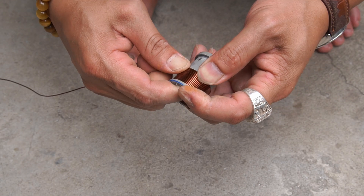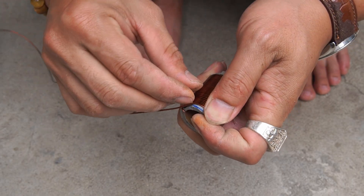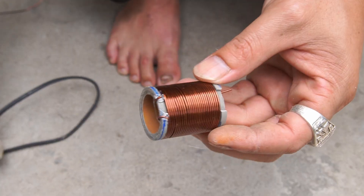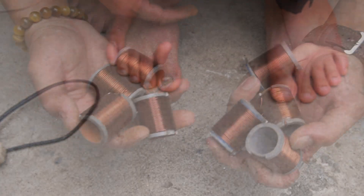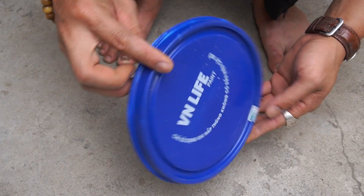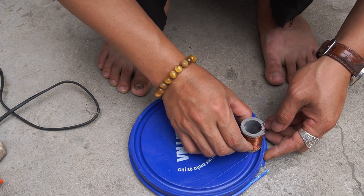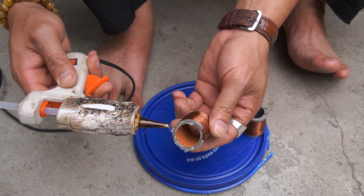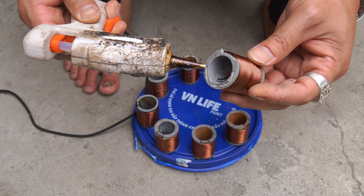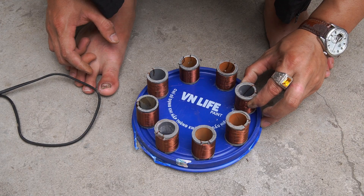We will use a soldering iron to connect one end of the copper wire to the pot. After wrapping the copper wire around the screws, I will solder the other end of the copper wire.